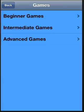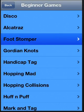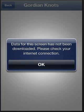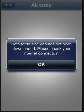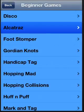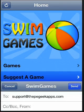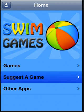You can select beginner games and pick a game. I've no internet connection here on my phone at the moment, but you can see how the app works — it's just basically instructions for different games. People can suggest a game as well, and over time hopefully more and more of them are added.